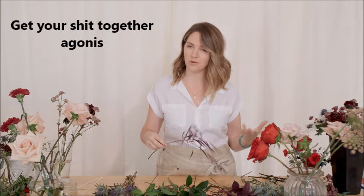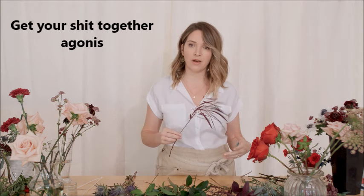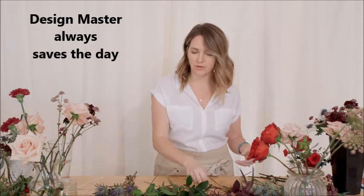Hey, this is Amy with Flower Moxie, and we're going to build a bridesmaid bouquet very similar to the way I built the bridal with that greenery foundation. We have some Nagi, some Agonis. My Agonis came in green because it hadn't gotten cold — once it gets cold, it turns that black, brown, burgundy shade. So this is sprayed with some Design Master; I used maroon.